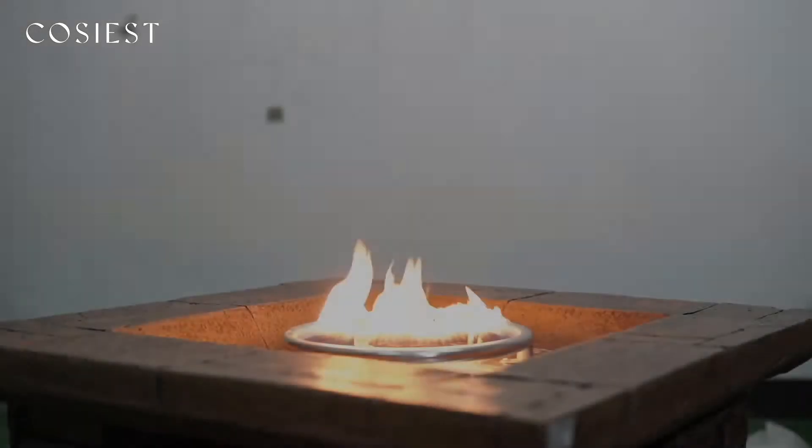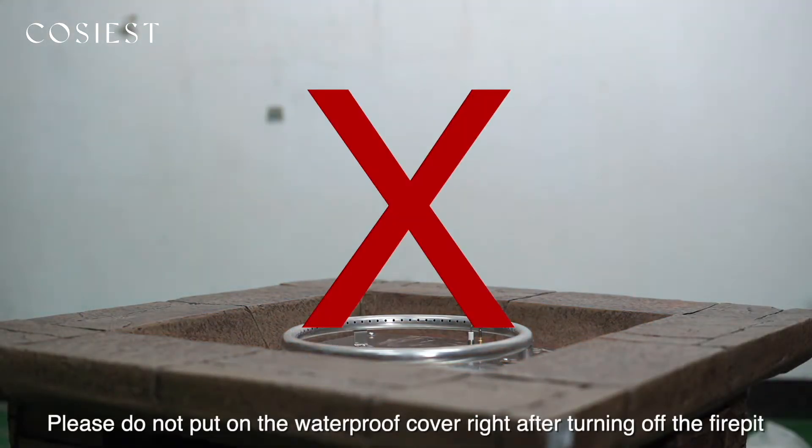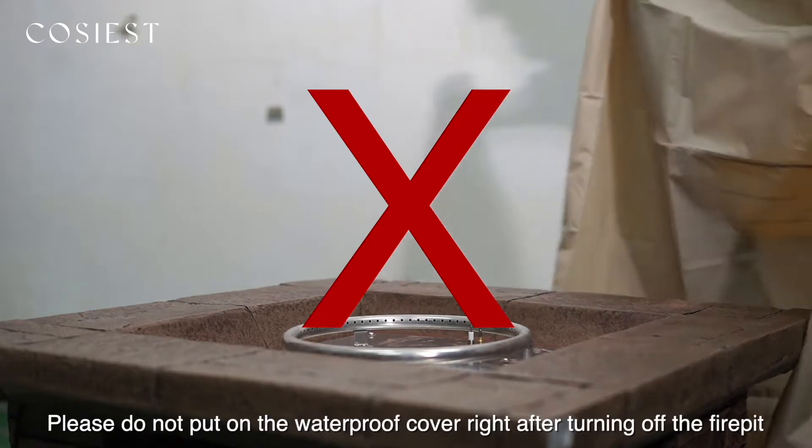Demonstration of wrong steps. This includes a wrong demonstration of putting on the rain cover. Please do not put on the waterproof cover right after turning off the fire pit.